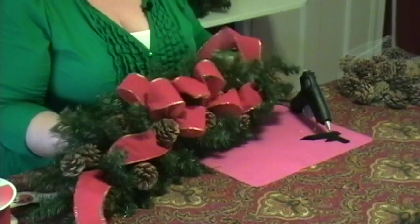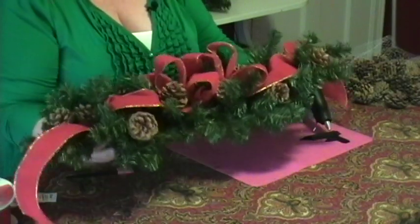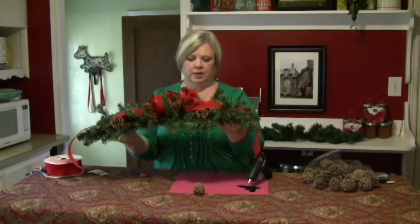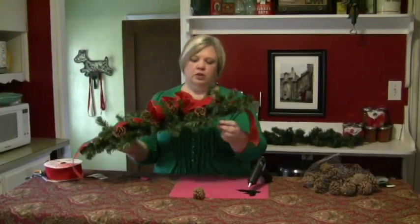So there you have it. If you have a shallower mantle, you can kind of tip it up a little bit, or if it's a deeper one, it can set flat. This also started out as a mailbox swag, so you can take it out to your mailbox and bend it to the shape of your mailbox. There's a little hook here at the end that you can use to hook it underneath, and you can have a mailbox swag.